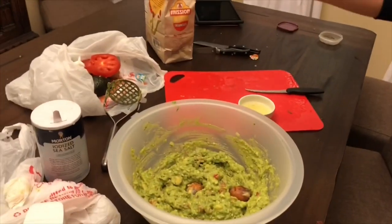Ponga una o dos semillas de aguacate en la mezcla para evitar que se oxide. Finalmente, agarre el totopo y disfrute.